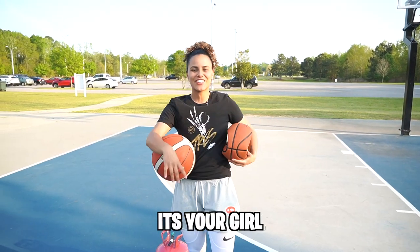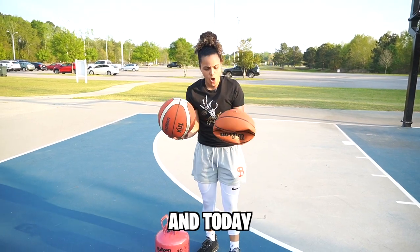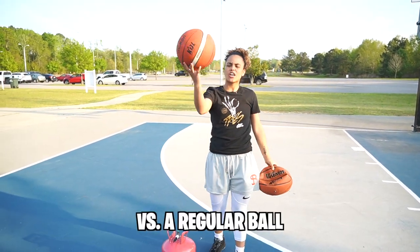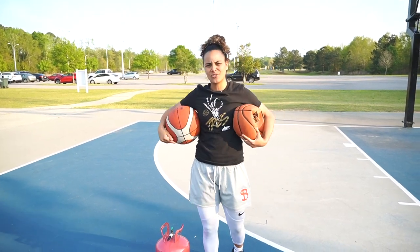What's up everybody, it's your girl back with another video. Today we are testing a helium ball, which I'm about to fill up, versus a regular ball. Let's get right into it.